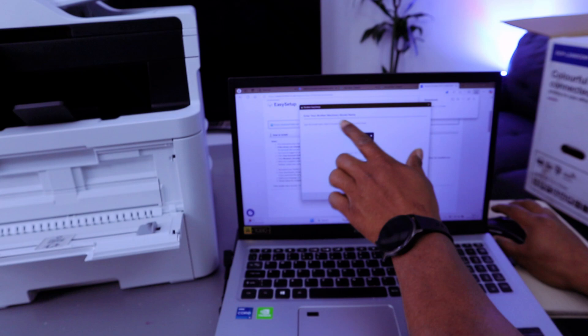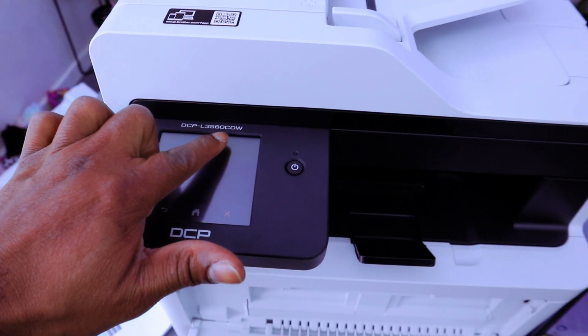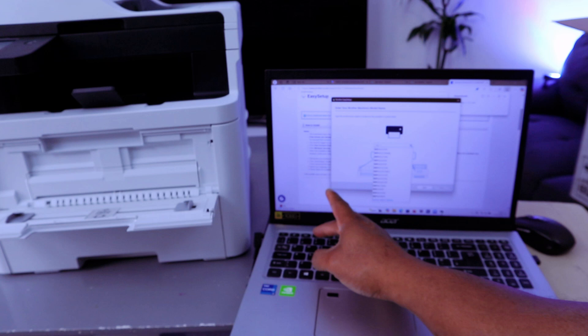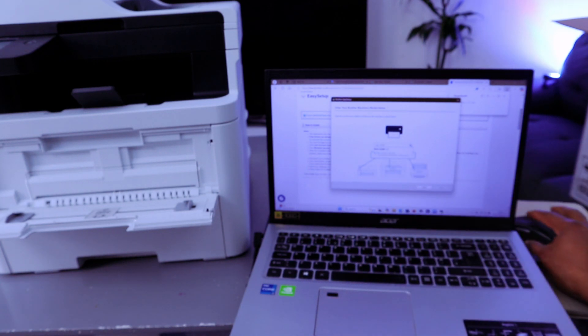Enter the Brother machine model. The model is DCP-L3560CDW — DCP L3560 CDW. Then select Next.